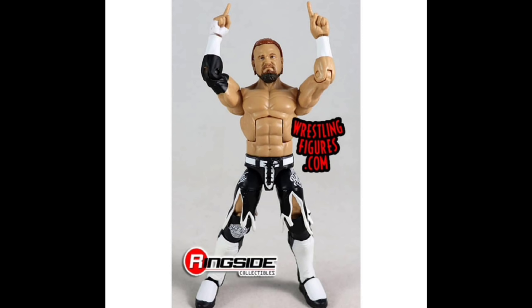Go out in the comments — I want you guys to tell me how you feel about the beard, how you feel about the set in general. Is it up there with Elite Series 69? Is the Velveteen Dream the attire you were looking for? I'd love to hear how you guys feel. Hope you enjoyed the video — be sure to hit the subscribe button if you're new to the channel, and we'll see you on the next one.